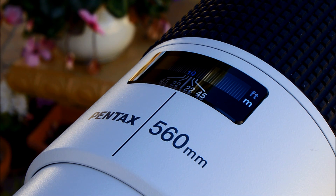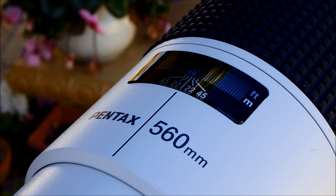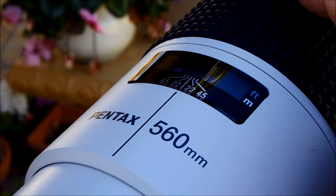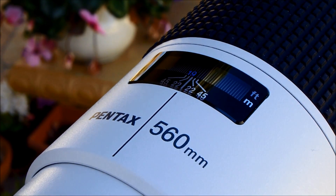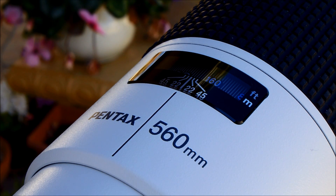Phase detect autofocus: we have the lens set at its minimum focus distance at 5.6 meters. Focus limiter is off, the subject is 55 meters away. This is a scenario that is basically unrealistic, because you would usually use the focusing limiter to reduce the travel of the lens. But let's see how this performs in this extreme situation. There's a long focus throw that the lens has to turn through, but it does focus, and it does so accurately, although it takes a little bit of time.